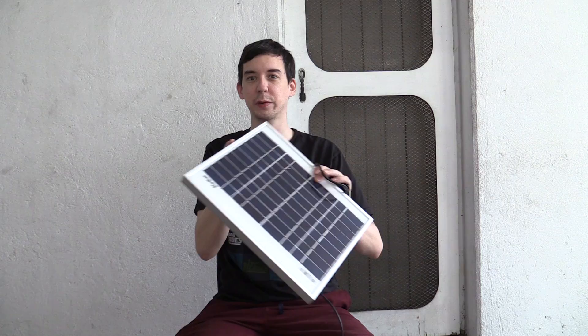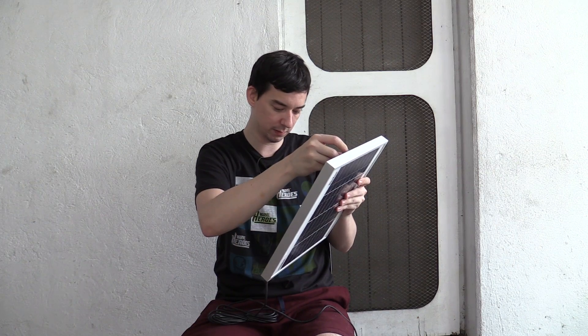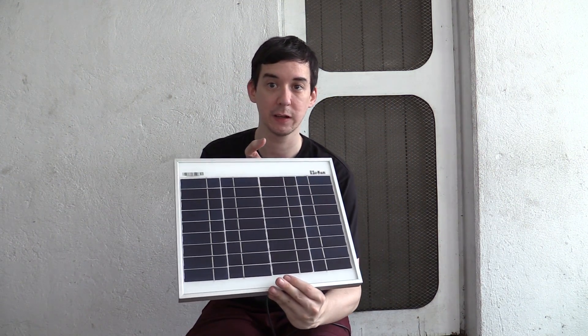I don't know how long — remember, this is only an unboxing, not a full review. It's got some built-in mounting — not legs, but mounting. That will bolt on there and then you can bolt it to your roof, or you could sit it on grass or anything like that. Looks like an okay panel.